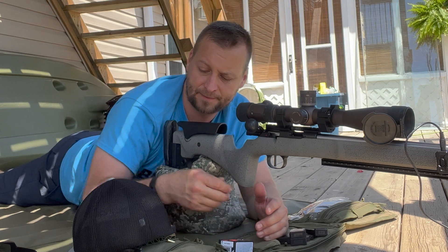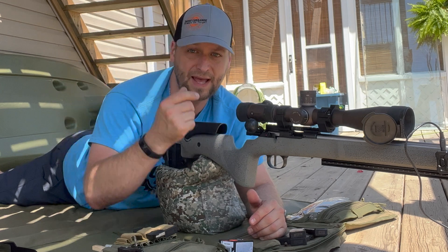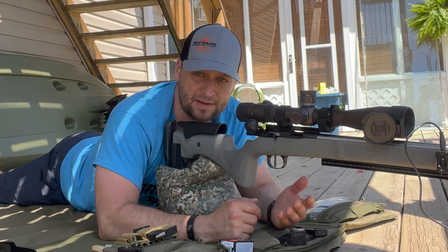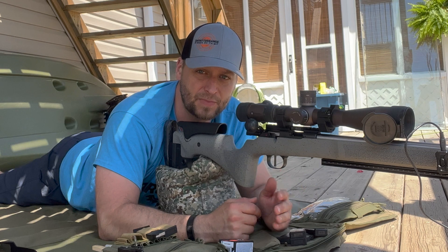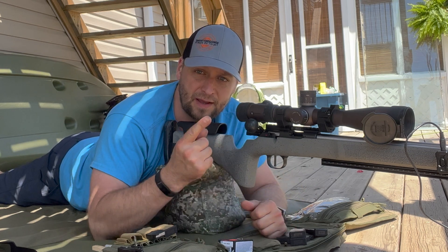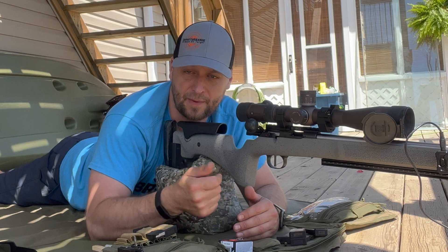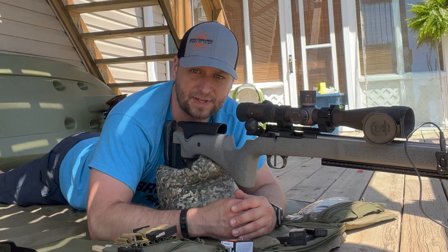Go check out dayattherange.com and get your hat — I'm sure Eli will appreciate that. They're pretty nice fitted mesh-back hats. We'll put the chronograph data up now — have a look at it and tell me what you think in the comments below. If you haven't already, like the video, comment, and subscribe, and we'll see you all next time. Take care guys.